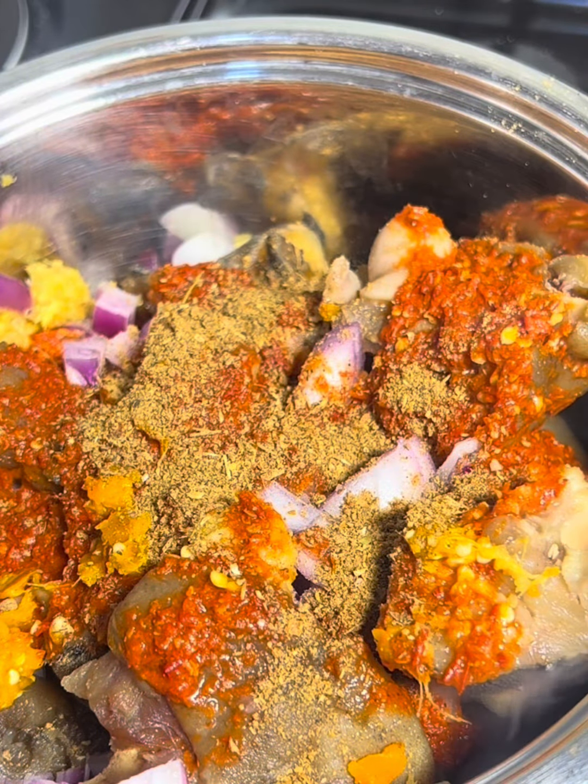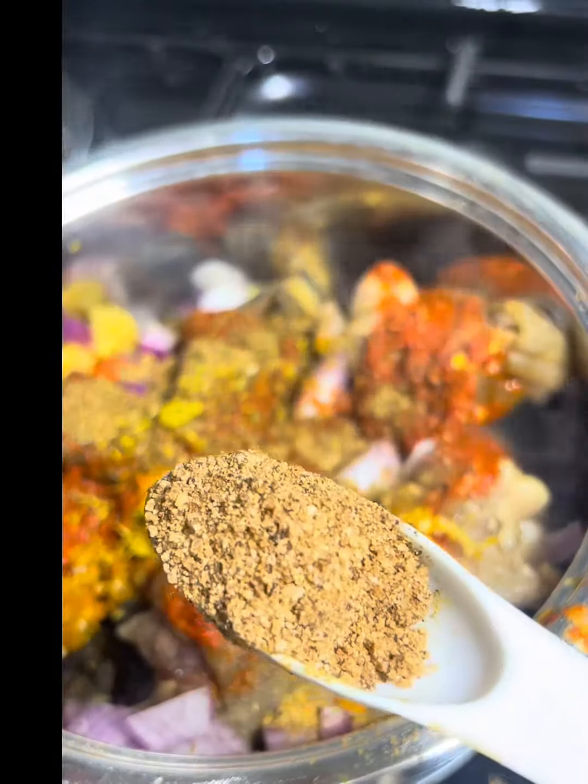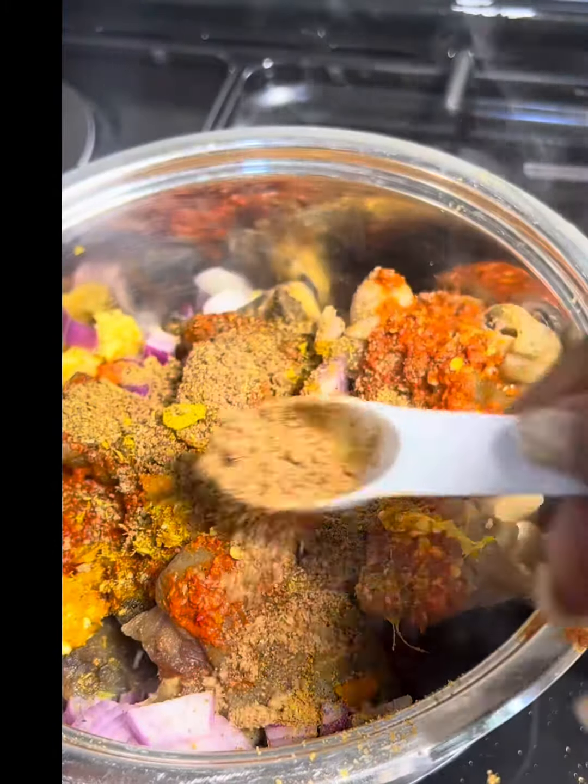I then added more because I just can't get enough of this pepper soup seasoning spice. I then proceeded to add my bouillon cubes and also my salt.